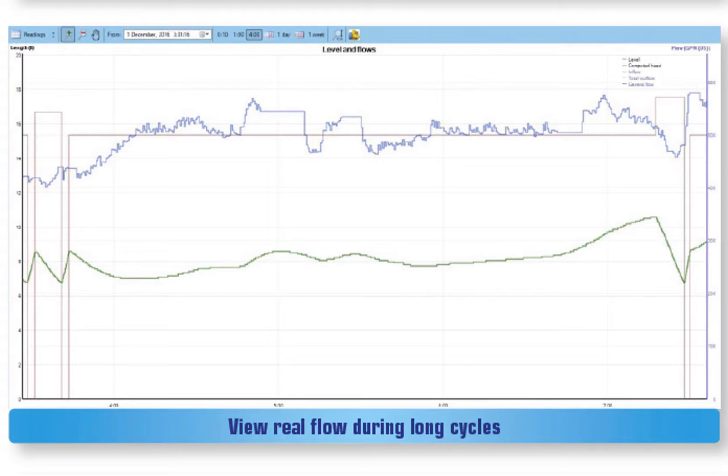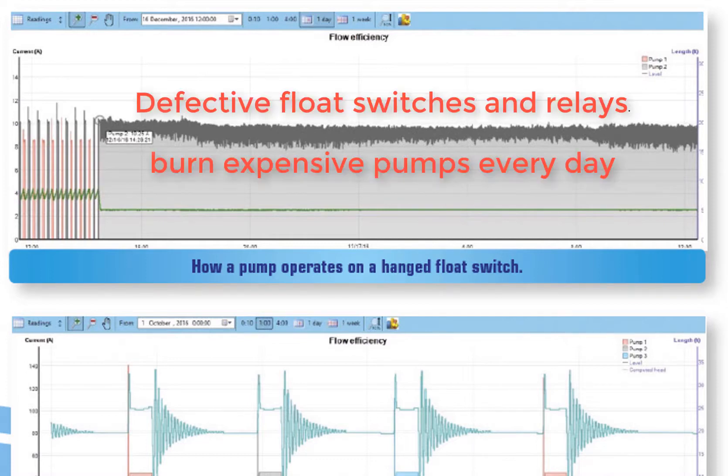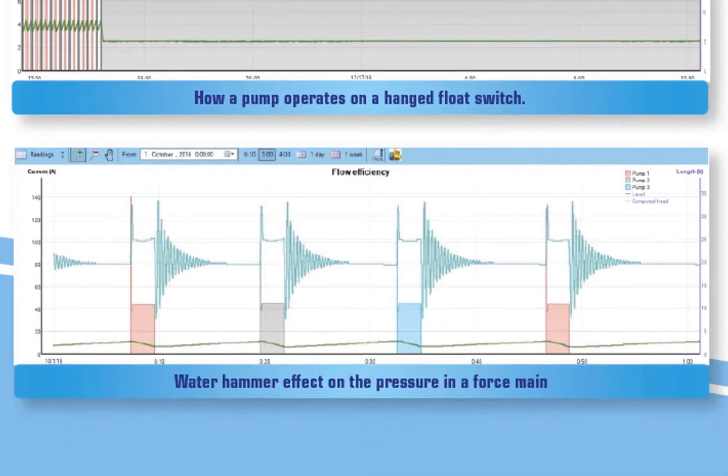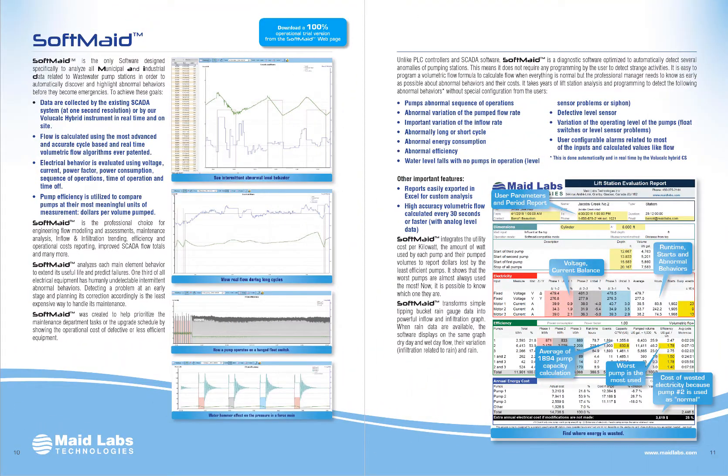When pacing a sampler proportional to flow rate during a very long cycle, the sampler will take samples at the wrong rate if you're waiting until the end of that cycle to calculate the pulse rate. In the other graph, we see what happens when a float or relay became defective. In this case, the relay that starts the pump and was supposed to stay on until the pump stopped was defective — so the pump was starting, stopping, starting, stopping until the pump burned. On the last graph you can see the water hammer effect on the force main. It can take up to three minutes for the pressure to get back to normal. There's a lot of analysis that can be done with SoftMate just with the graphic mode.